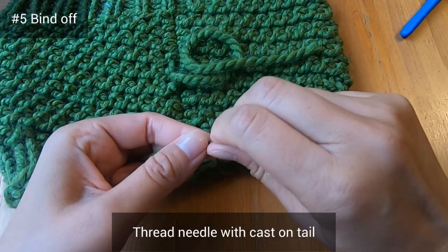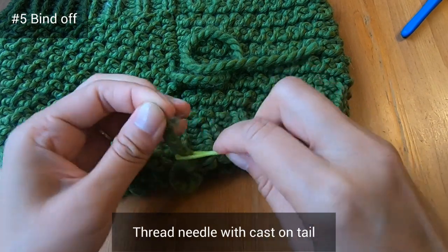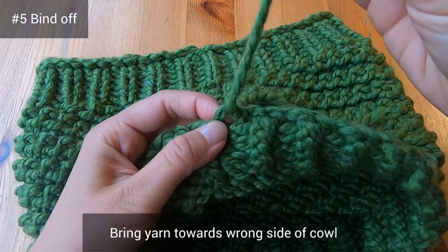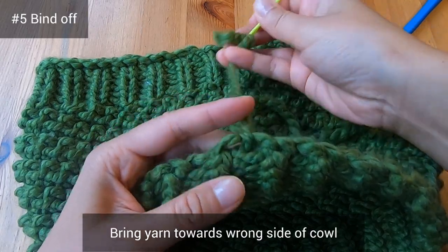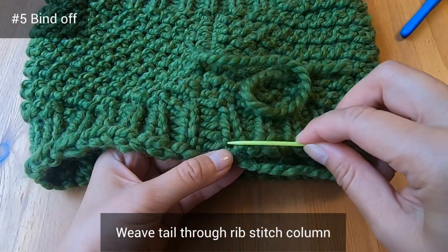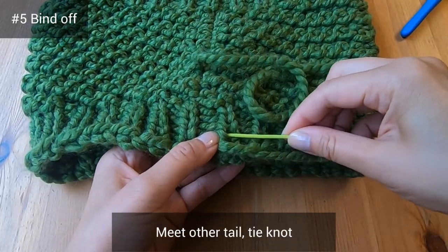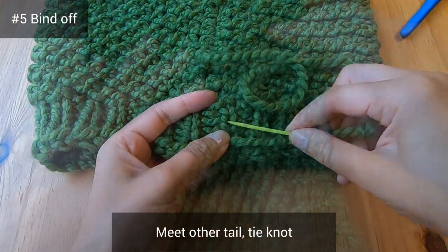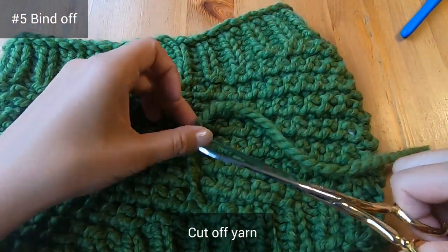We'll sew through these bumps to get to the middle of the cowl. Leave that tail sticking out and take the yarn needle off so we can use it to weave in the other tail. Thread the needle again, bring that yarn toward the inside by finding that very last loop and putting the thread through it so it comes out on the wrong side of the cowl. Go up one of the rib stitches to meet the other tail, then tie a really good knot by pulling on all four strands, and cut it off.